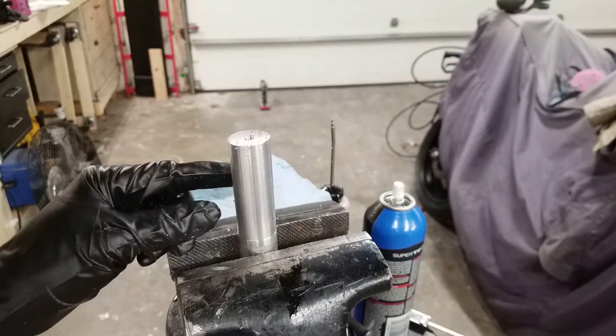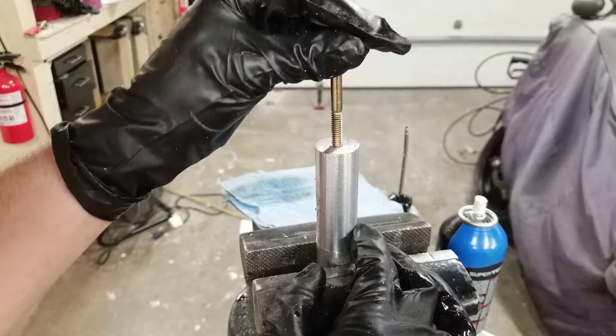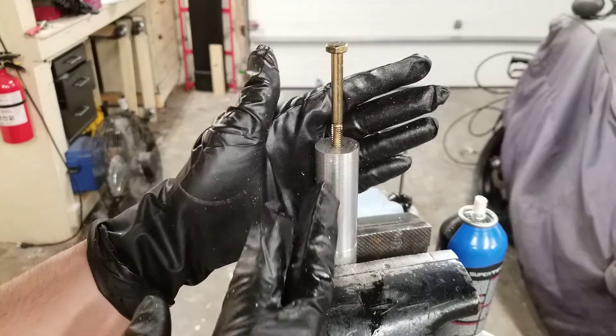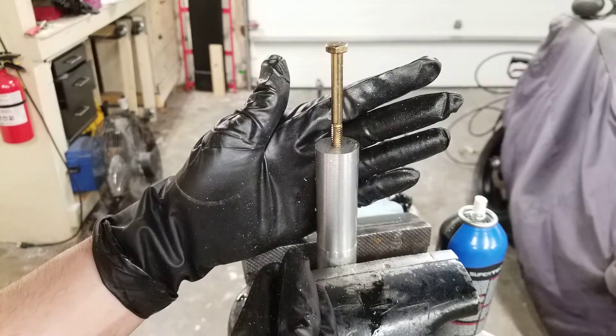Now it's time to test a bolt to make sure your threads are good. I'm going to screw this bolt in and make sure it threads correctly — and it's threading correctly. I only tapped it a small bit, so it's only going in a tiny bit. And that's all you need to do to tap a hole. If this video was helpful, please like and subscribe for more helpful do-it-yourself and how-to videos.